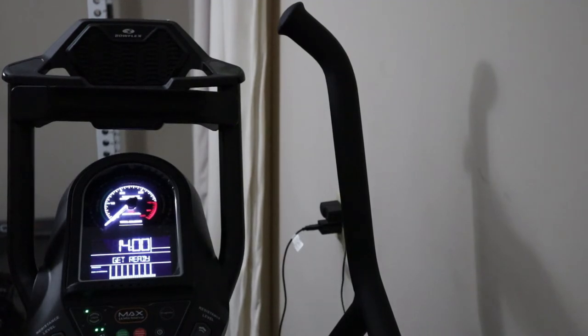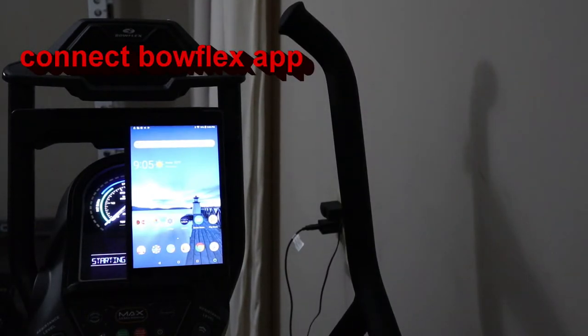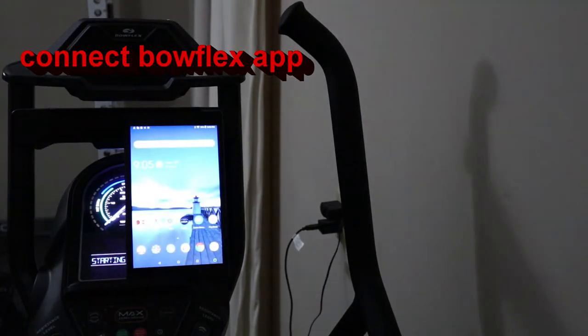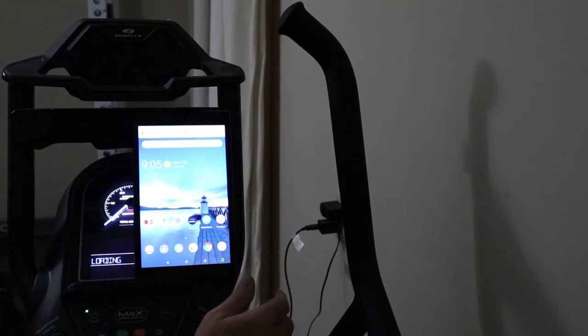So now let's go ahead and get it to sync. So it's going through the startup. Loading.